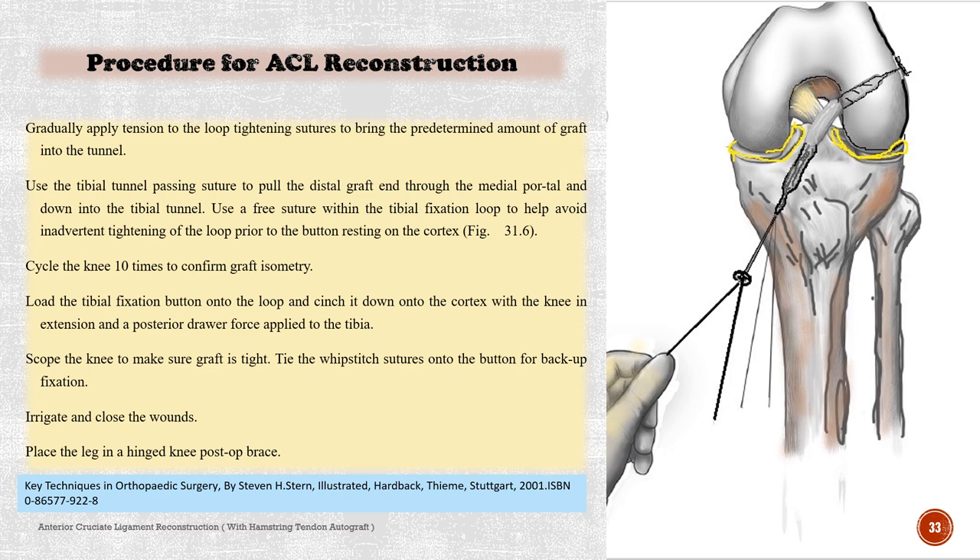Cycle the knee 10 times to confirm graft isometry. Load the tibial fixation button onto the loop and cinch it down onto the cortex with the knee in extension and a posterior draw force applied to the tibia. Scope the knee to make sure the graft is tight. Tie the whip stitch sutures onto the button for backup fixation. Irrigate and close the wounds.